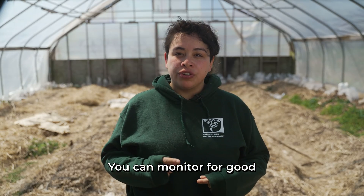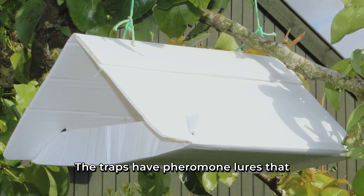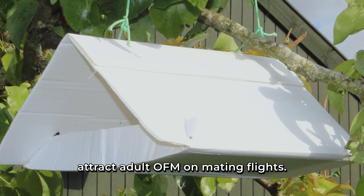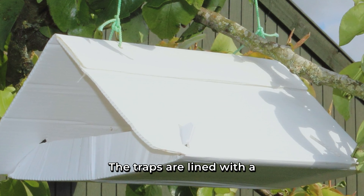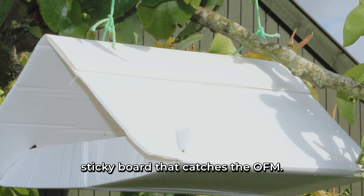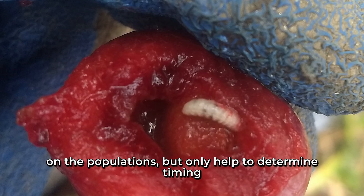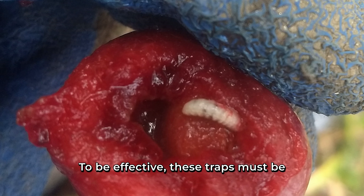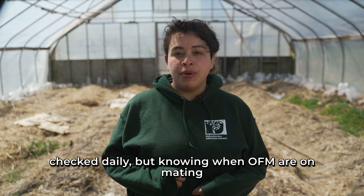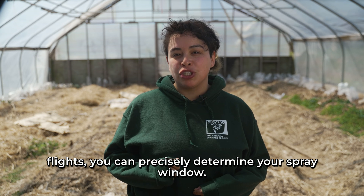You can monitor for good timing by using pheromone traps. The traps have pheromone lures that attract adult OFM on mating flights, and are lined with a sticky board that catches the OFM. The traps themselves do not have a significant effect on populations, but help determine timing for sprays. These traps must be checked daily — knowing when OFM are on mating flights, you can precisely determine your spray window.